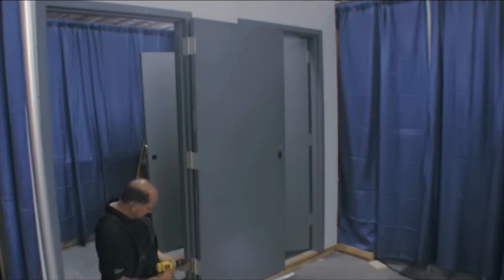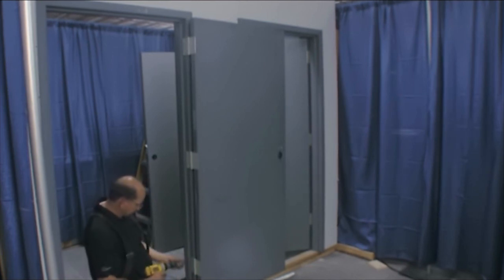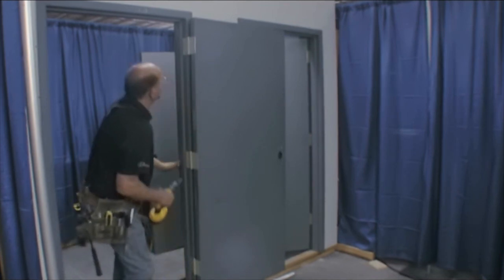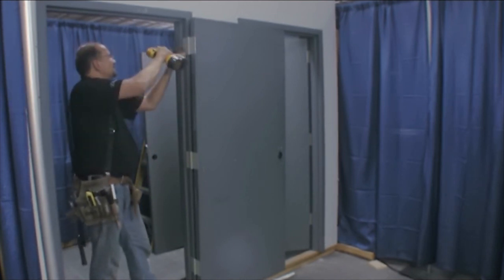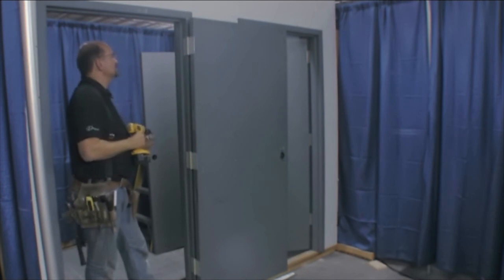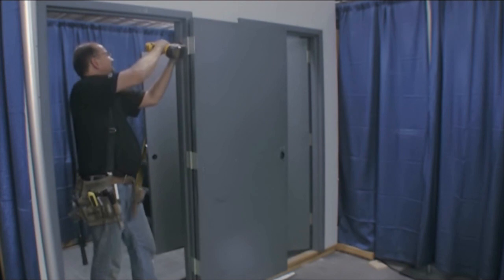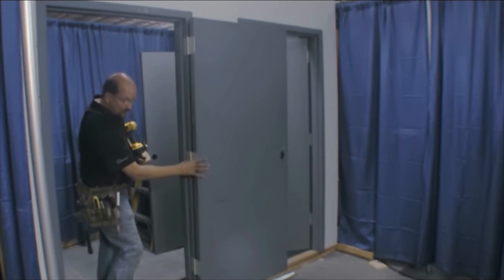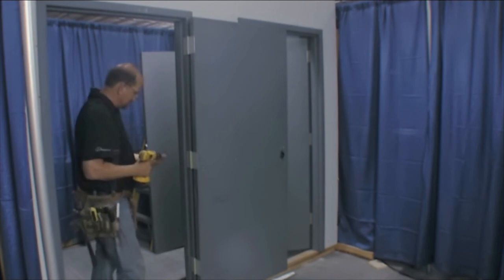I'll always start on the bottom hinge. I like to run all four screws in the bottom one — personal preference, I don't like to have to bend back over to the bottom hinge again. So I'll put all four screws in the bottom hinge and come back up to the top. You want to make sure it's in the slots; you may have to wiggle the door up or down a little bit to get it to go. If it's in the slots, just go ahead and run your screws in. Make sure your hinge is pulling in flush and tight, in on the top and bottom, tight across the back.